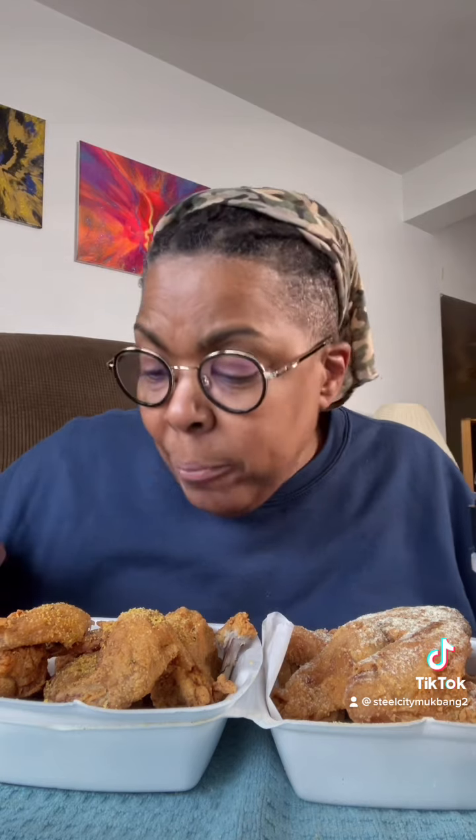That's good. That's good stuff. Definitely. It's sodium-free.